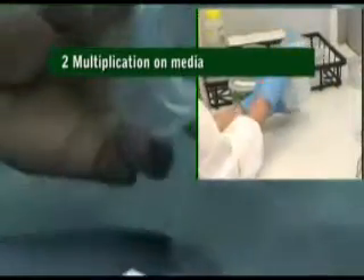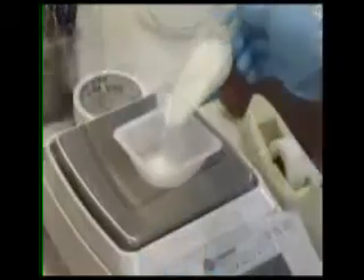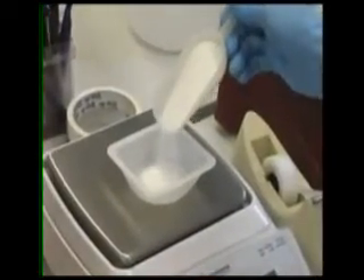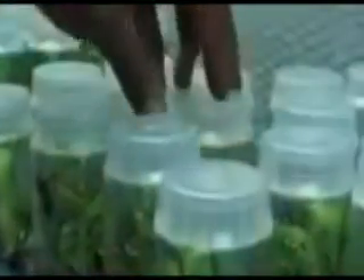Multiplication on media: the shoot is divided into small pieces and planted on a medium which allows multiple shoots to grow. This process takes about four weeks, depending on the number of plants to be produced.